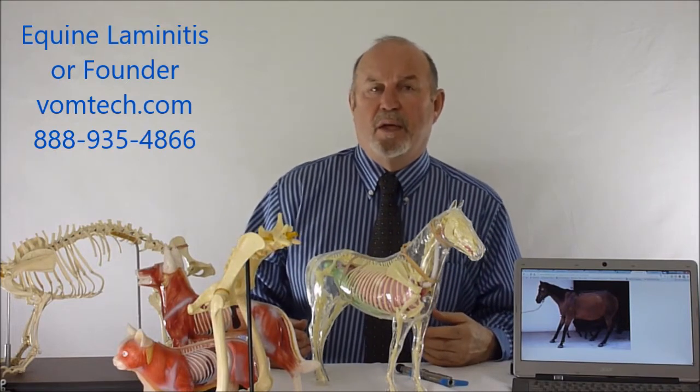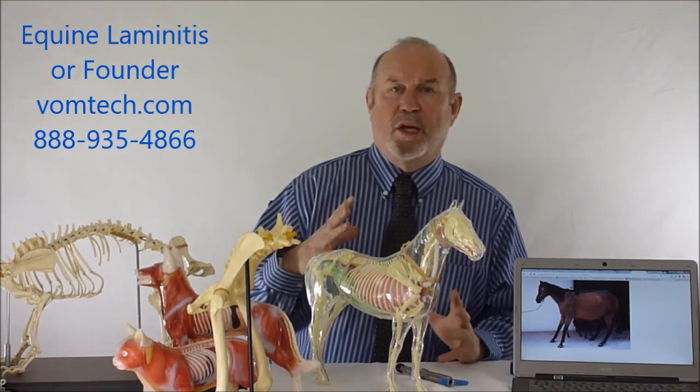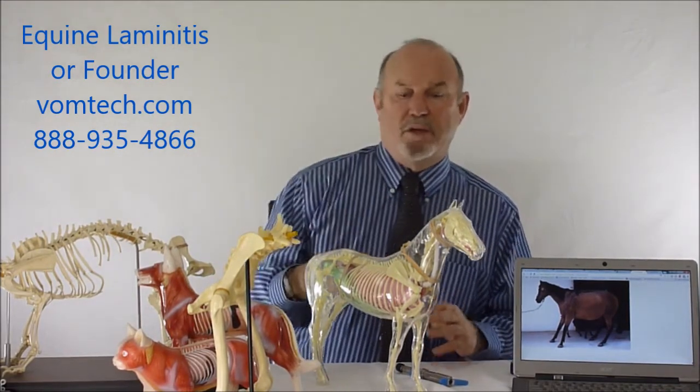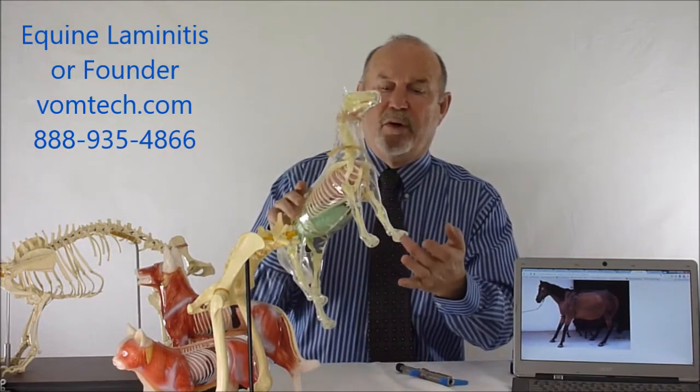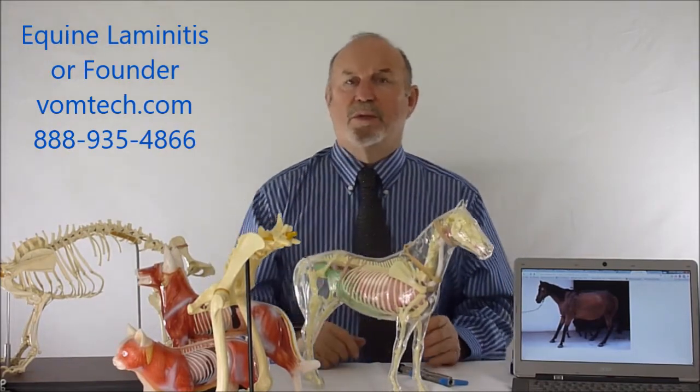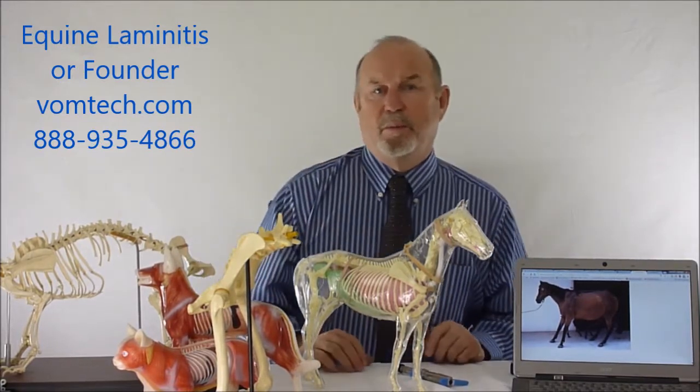What also can happen is the hoof itself will change continually over a period of months and start to rotate down towards the ground, and actually move through the bottom of the hoof into the actual dirt, where the bone is now sticking into the dirt — which is a disaster that is called rotation. I'll show you a little bit more on an x-ray here what that looks like.